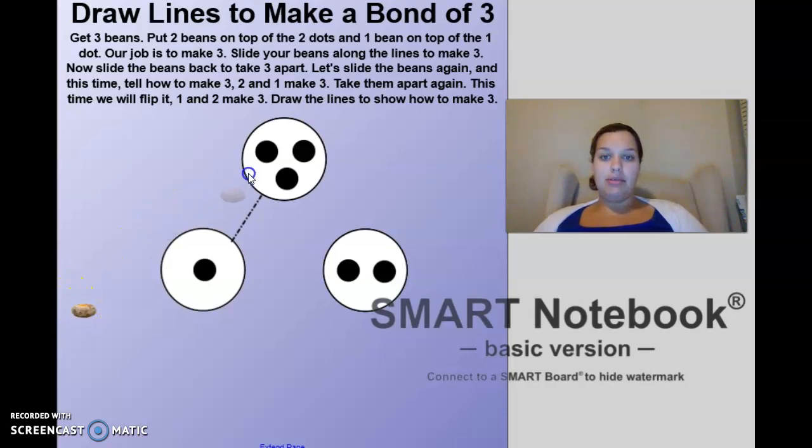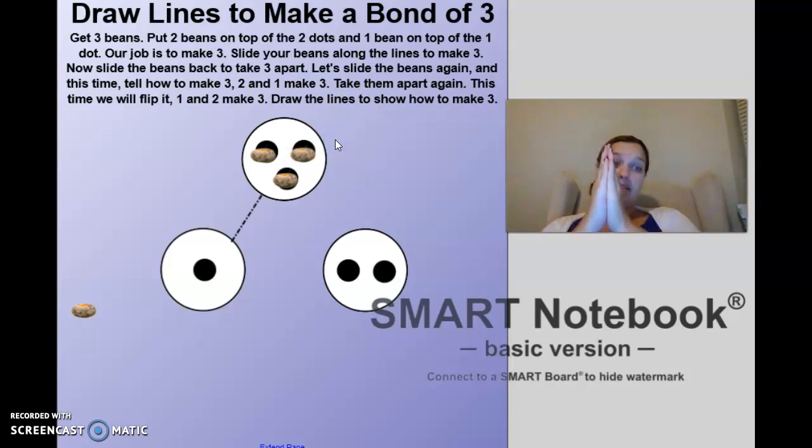Nice job. Now we're going to get three beans and put them on the top. Is three my whole or my two parts? Remember, my whole is everything all together. My two parts are when we're separated. Three is my whole, because I'm going to have to slide them and separate them into two parts.